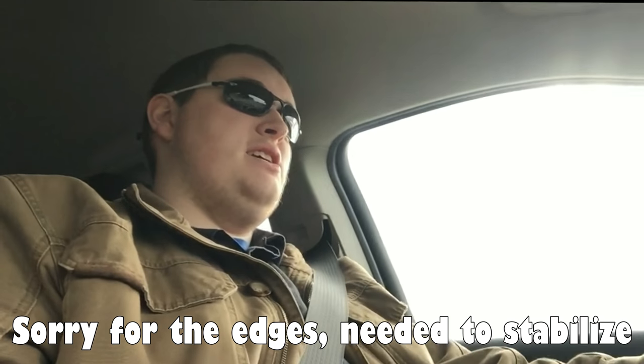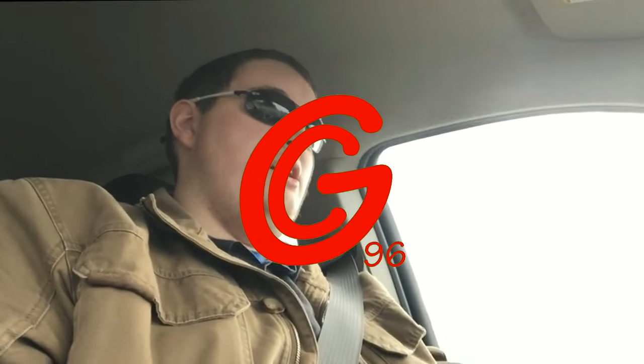Hey guys! GregC96 here, coming at you today with a day in the life.